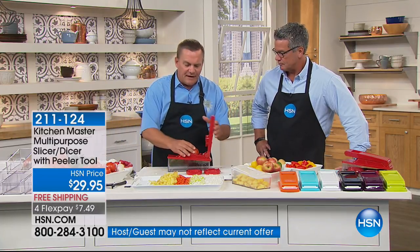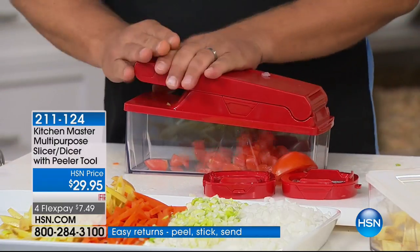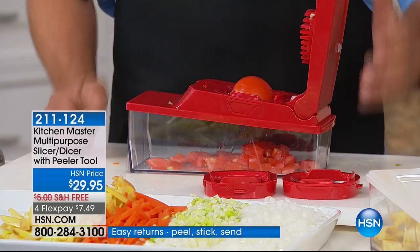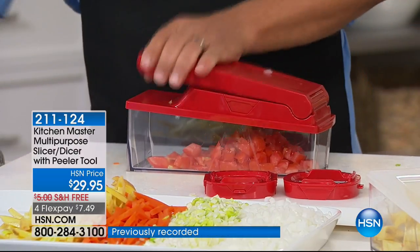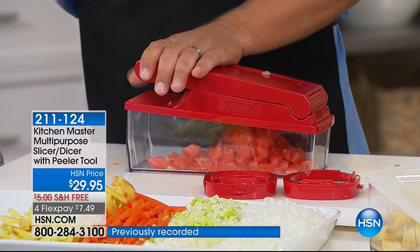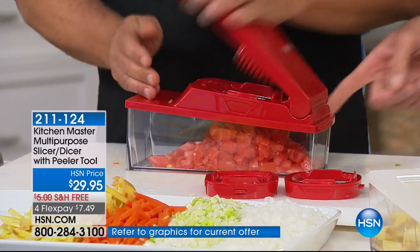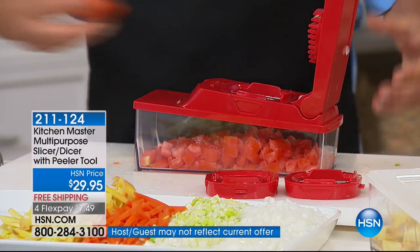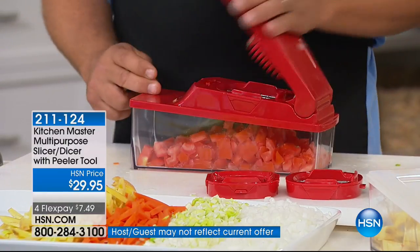This is the only machine I've ever found that'll actually dice a red-ripe tomato. On taco night, you're gonna love this — take a half a tomato, just cut a tomato in half, place it on top of that grate and press. How long does it take you to dice tomatoes at home with a knife on taco night? Or for fresh bruschetta, or for salsa — homemade chunky salsa. You can make it all in this container; it all goes right into the bowl, and the pieces of tomato are all exactly the same.